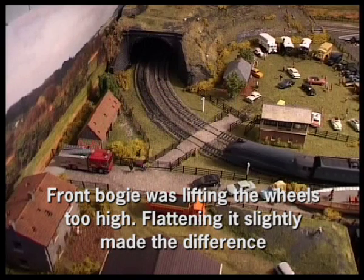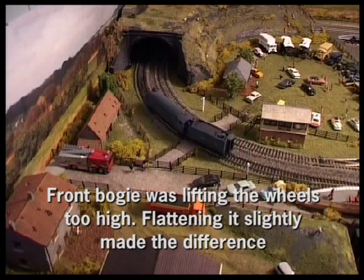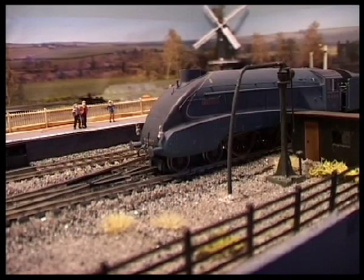And here we are. I had to adjust the front bogey a little — that was giving this particular train issues. It now goes round this corner nicely, nice and slow. Looks like everything is cured.